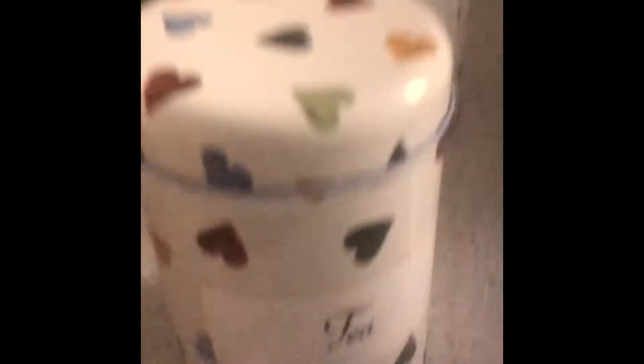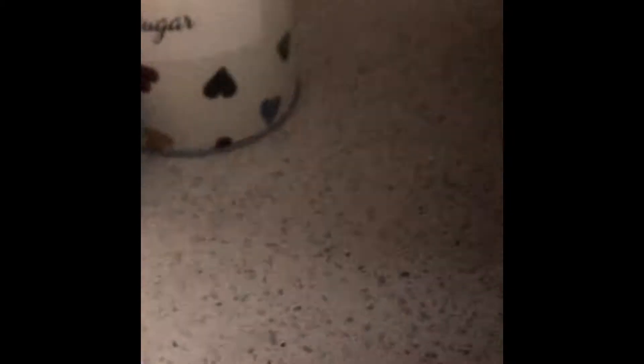So what are you going to need? You're going to need your kettle and some tea. Let's go.